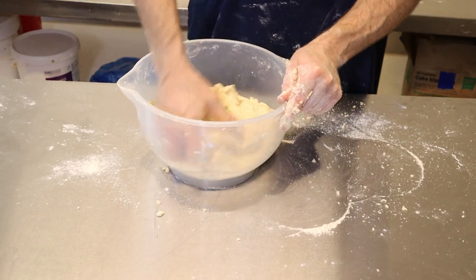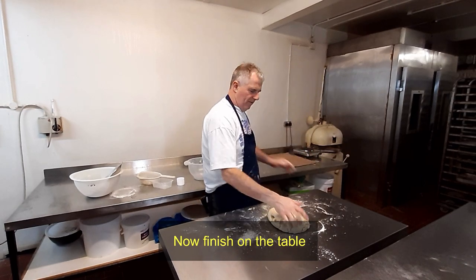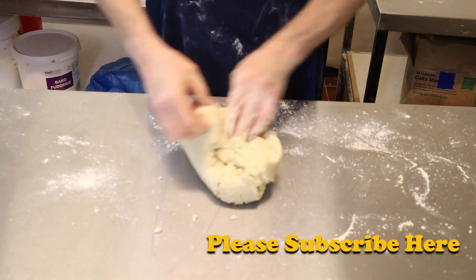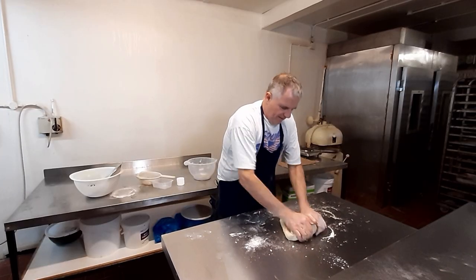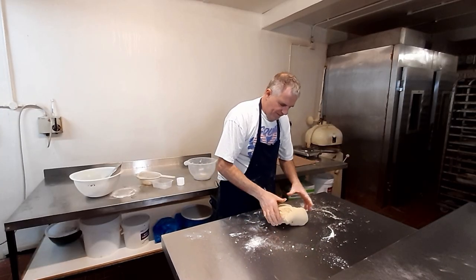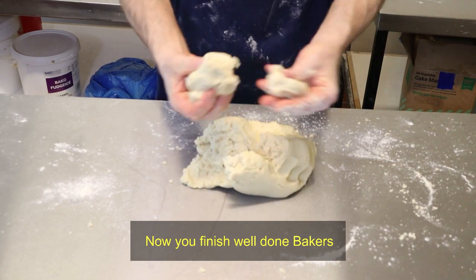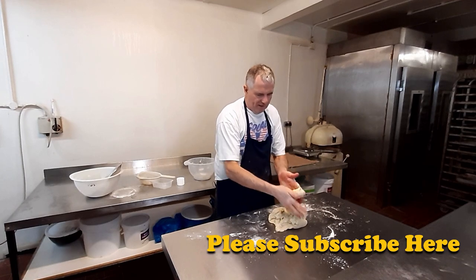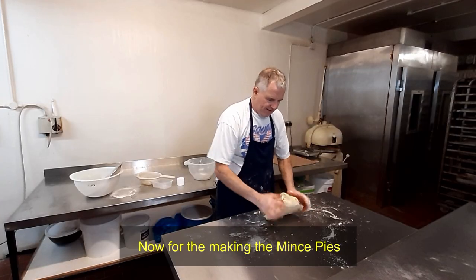All right, we're getting that now. Don't need any flour on the table. Nice short pastry, nothing else to do. And you can tell if it's good stuff — just roll it like this and then push it hard, like that. And that's fine.